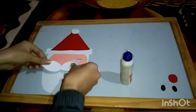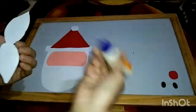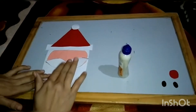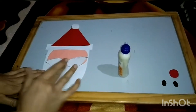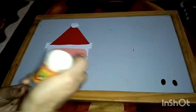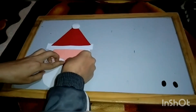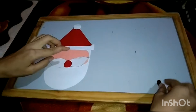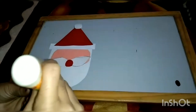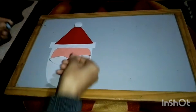After this, we will paste it here. Now we will paste Santa's nose. These are Santa's eyes — we will paste them here.